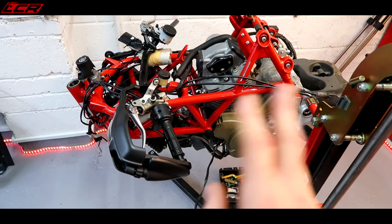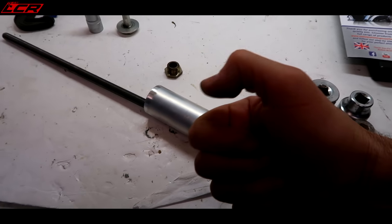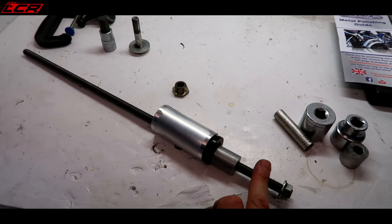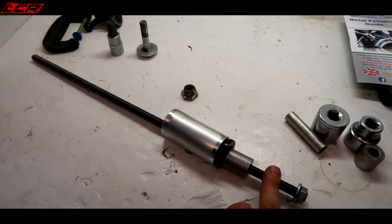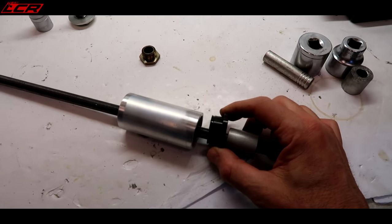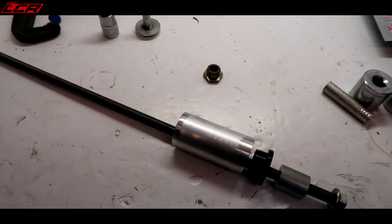To get the swinging arm out, I've made myself a tool. I can't take full credit for this - massive thanks to the chap who sent me the link to the swinging arm extractor tool which he made. Rather than just beating this spindle to death to get it out, we've made this little extractor tool using a bit of threaded bar, an old spacer from the Supermoto project, a bit of aluminium tube - basically using that as a puller extractor tool for the swinging arm.